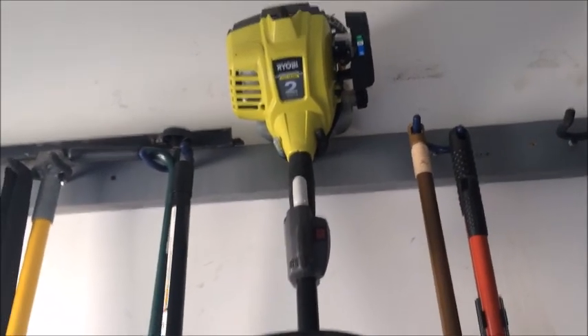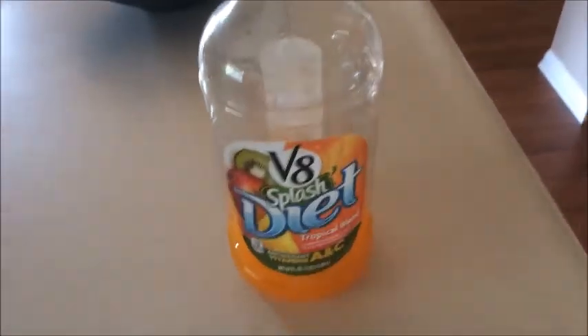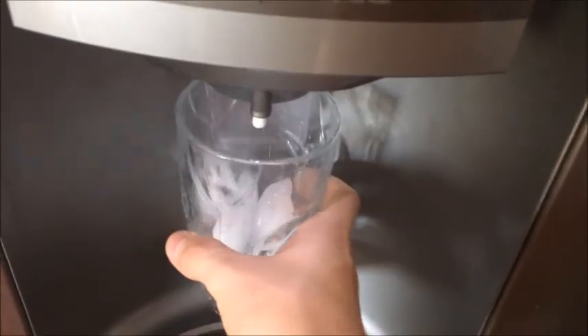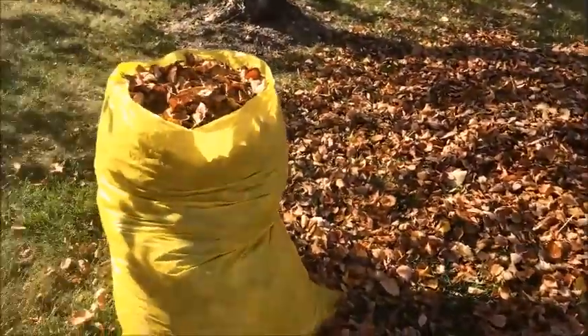Okay, I just got done helping with the lawn. This stuff right here, it's called V8 Splash — it is the best drink you will ever drink. So we're actually putting leaves away in the bag.